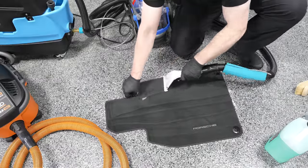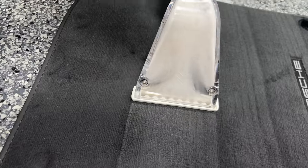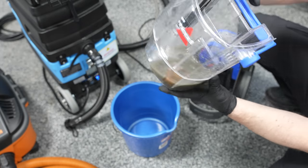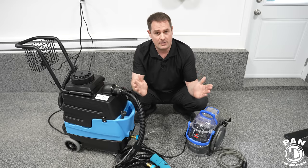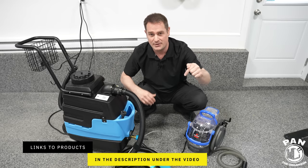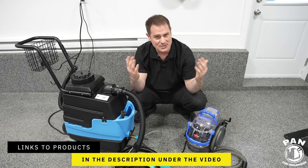We'll cover which solutions we can put in the tanks, what the dilution ratios are, which ones I recommend, and what other equipment you need to do a proper job. I'll include links to all the products, tools, and equipment in the description under the video. All you have to do is sit back, relax, and enjoy the show.